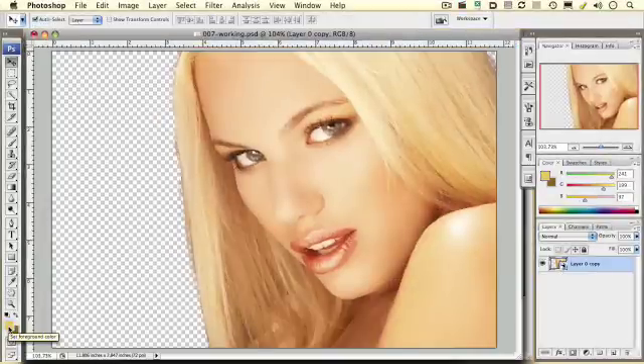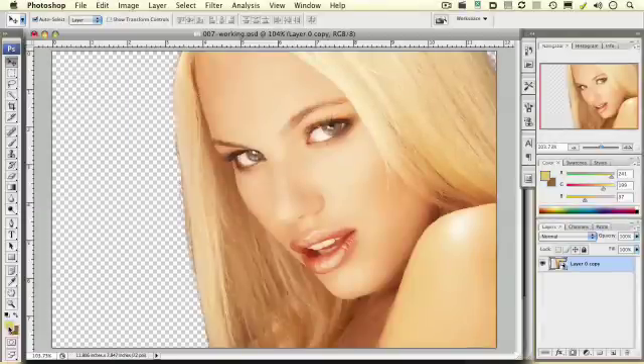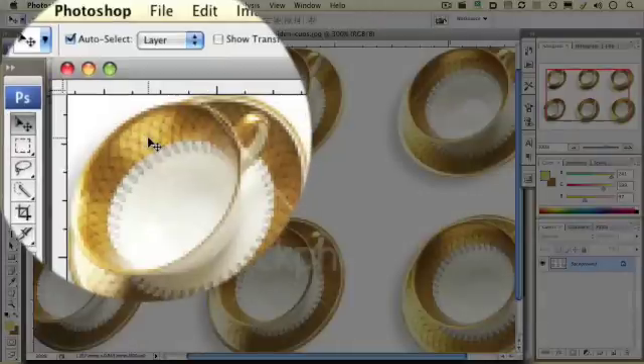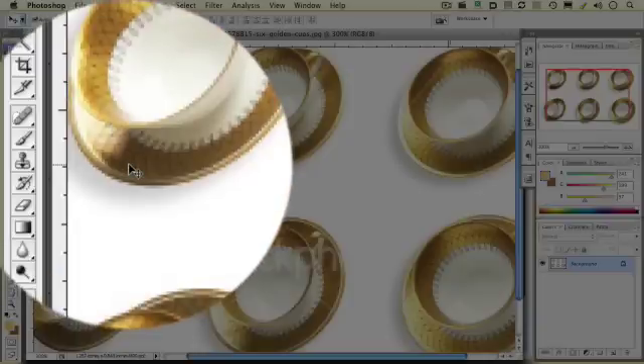So how do we get the gold tone on our skin? The fastest and simplest way to approach this is to utilize the foreground and background colors. But before we can actually utilize those, we need to determine what gold actually looks like, and it's best to have a reference to do that. I went to iStock.com and found this great image with some gold cups and saucers. What we're looking for is a highlight area of gold and a shadow. These saucers have all kinds of shadow and darker areas of gold that we can pick from as well.